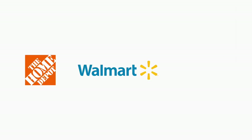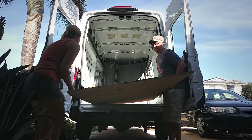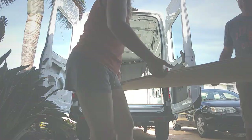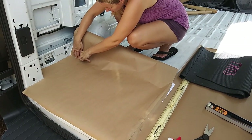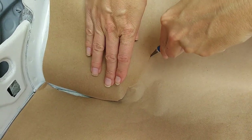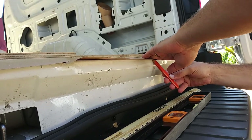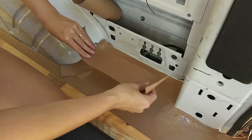After a marathon shopping trip for supplies, we began the process of putting in our van subfloor. We made our first piece of the floor template for the back section of the van by cutting and taping together pieces of craft paper. We tried to figure out the best location for the seams of the insulation and plywood. We decided to stagger the seams and plan them based on maximizing materials and trying to avoid seams in high traffic areas.